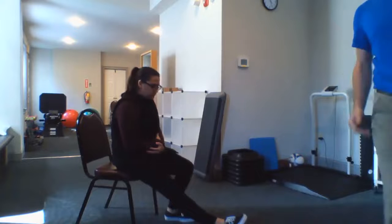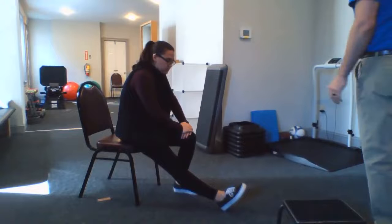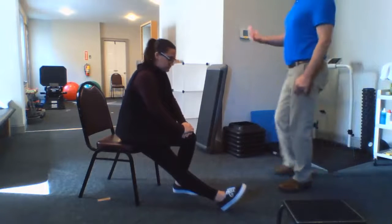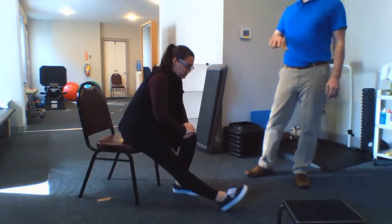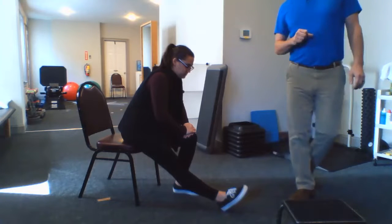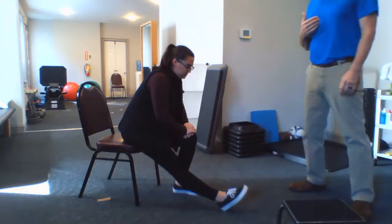You're going to straighten the leg out in front of you and put both your hands on the other leg. Keep your back straight and lean forward until you feel a stretch in the back of the leg that's straight. Your goal is to hold that for about 30 seconds and do that about three times. When this gets easy, I'm going to show you how to progress this.